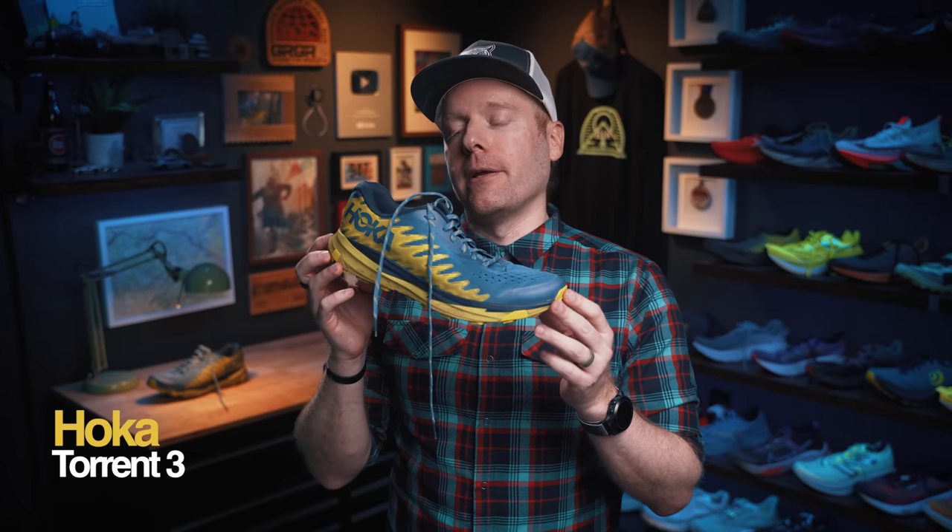What is up, everybody? Ethan Newberry, the Ginger Runner here for another Ginger Runner review. Today we're talking about this right here. From Hoka, it is the Torrent 3. Pretty excited about this one — spicy little number.